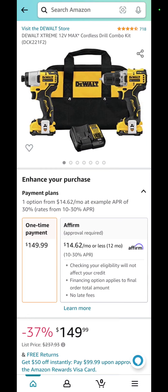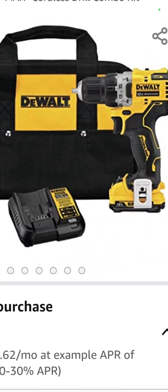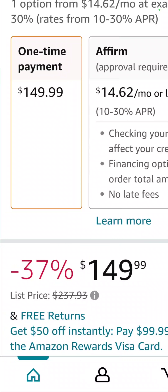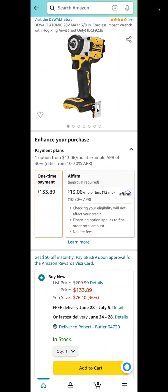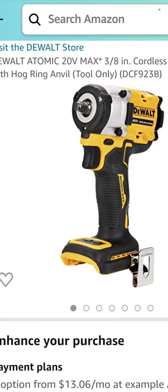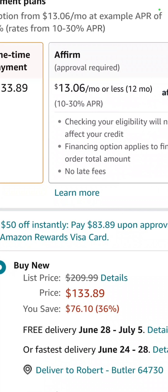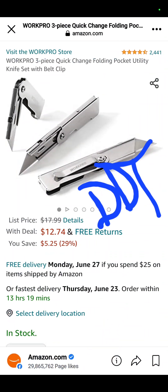We just hit 100,000 views for the first time in a 48-hour period — very appreciative to everyone who tuned in. Over at Amazon: the DeWalt 12-volt Xtreme drill driver and impact driver kit with two batteries, a charger, and a bag for $149.99 — a savings of 37 percent. Also the DeWalt 3/8-inch stubby impact wrench DCF923B for $133.89 — a savings of $76.